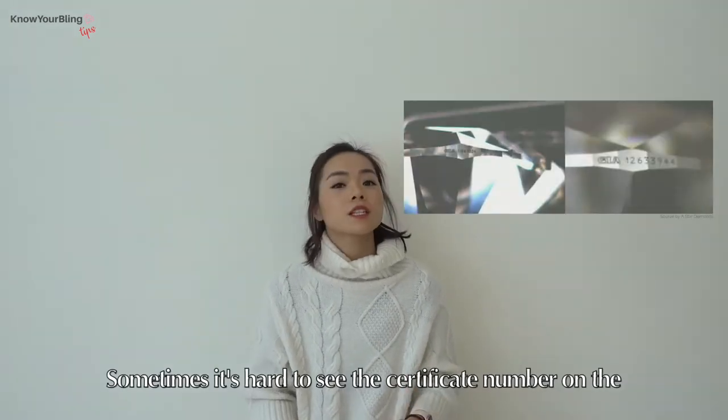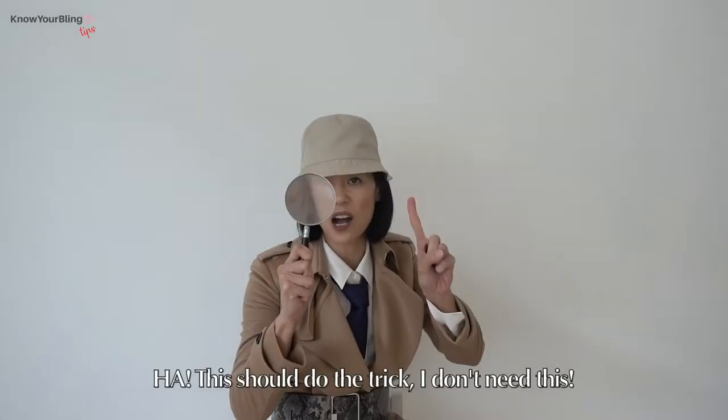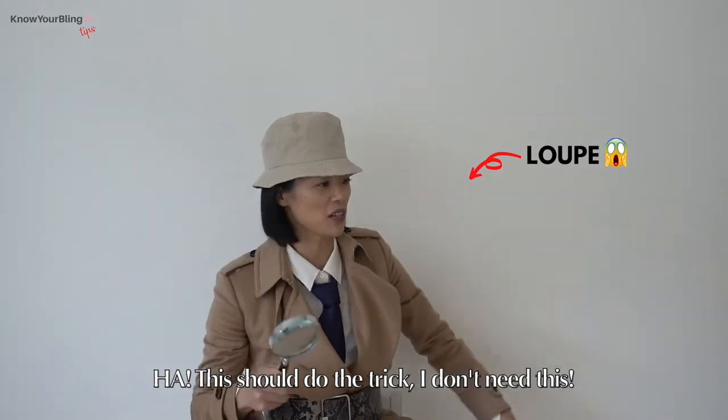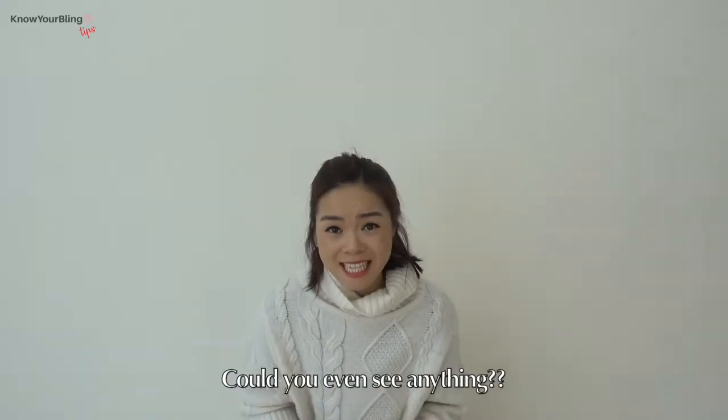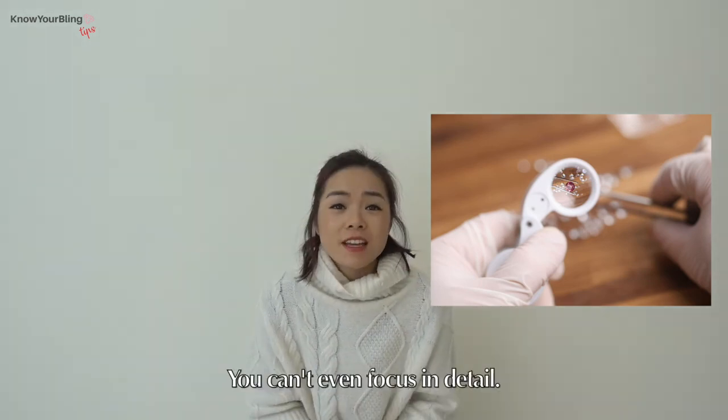Sometimes it's hard to see the certificate number on the diamonds, so in this case we will need a higher magnification. This should do the trick! I don't need this! Could you even see anything? What if you're looking into smaller diamonds? You can't even focus on details.